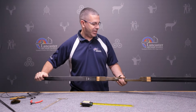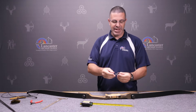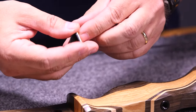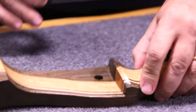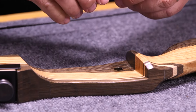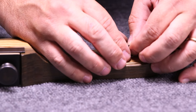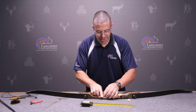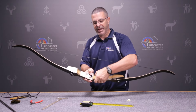Now we're going to put on a rest and our nocking points. We have a basic stick-on rest that comes with the bow. Just peel off the back and place it right over the hole for the cushion plunger in the riser, matching up the hole. Line it up so the top of it is level on the riser. Now you've got your arrow rest.